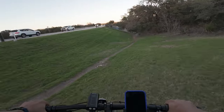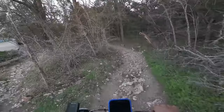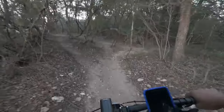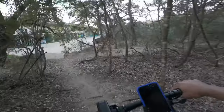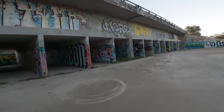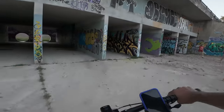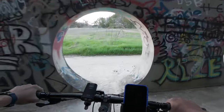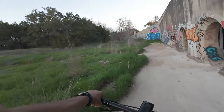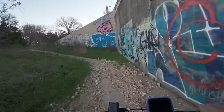Might as well go over to the park — let's go see what's happening over there. Side switch to inside — there we go, cool. Can we go down this? Yes we can! All right, nobody around.